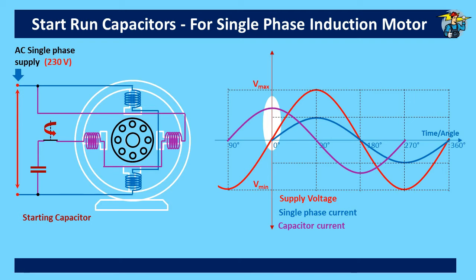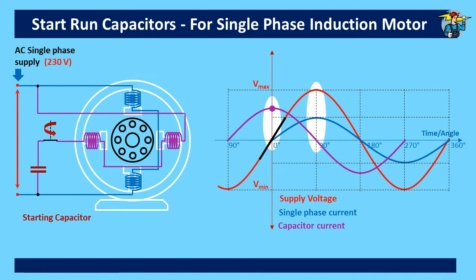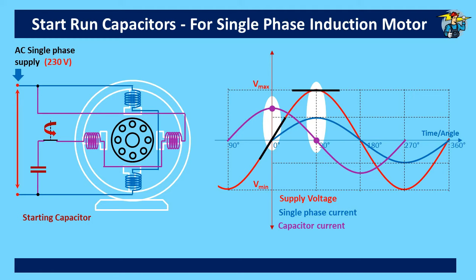You will see that the capacitor current is at its maximum when the rate of change of supply voltage is at its maximum. Although the voltage value is zero, the rate of change of voltage shown in the black line is at its maximum and climbing upwards, so you get the maximum capacitor current at this point. When the voltage value is at its maximum, the rate of change of voltage is at zero and about to turn downwards — so the capacitor doesn't deliver any current and the current value is at zero.